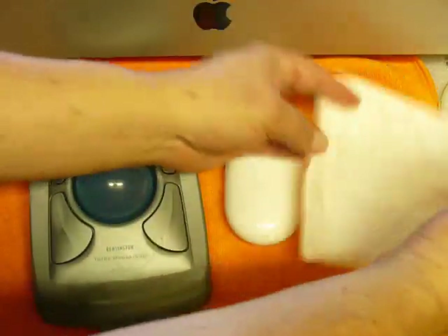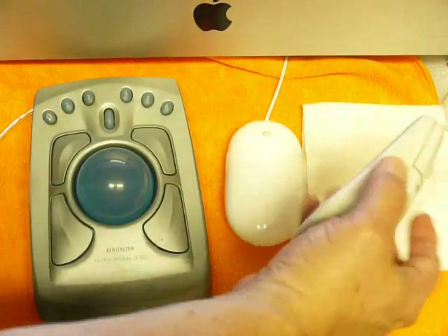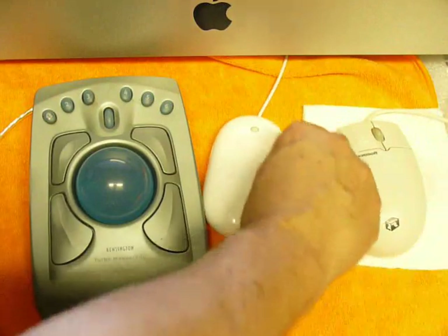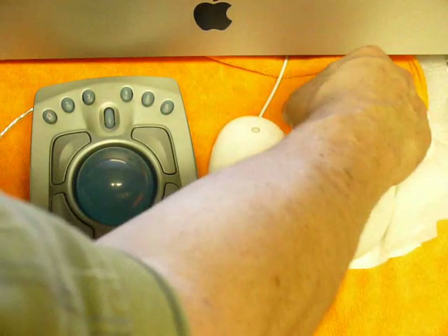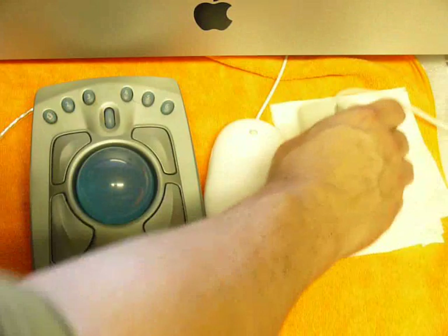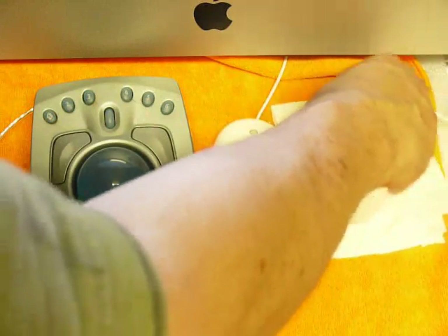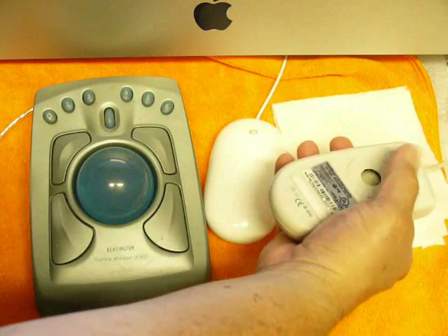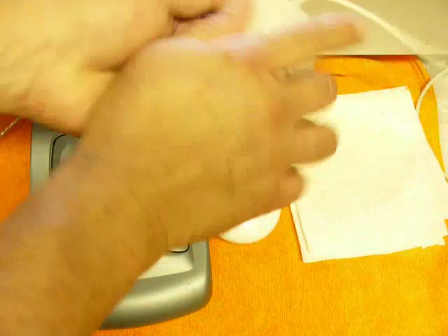For standard mice, I use a cleaning method I call the Brady method — named after myself because, as far as I know, nobody else has described it. You clean the mouse the same way you got it dirty: place it on a paper towel wetted with rubbing alcohol and roll it around. This cleans it the same way it got dirty, and for light dirt, a little oil, and similar grime, it works really well — cleaning the pads, the ball, and the internal mechanism. If it's really bad inside, you have to get more aggressive.